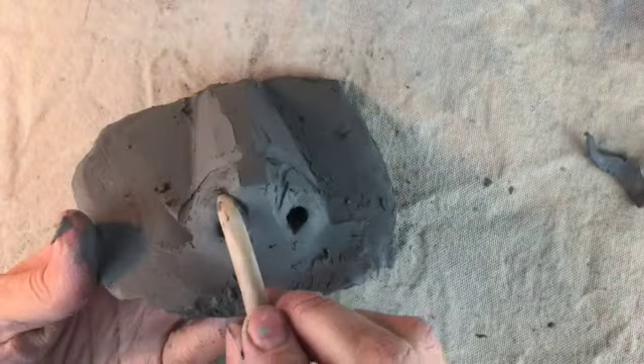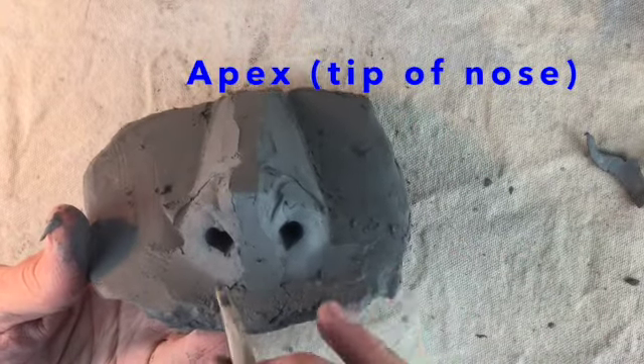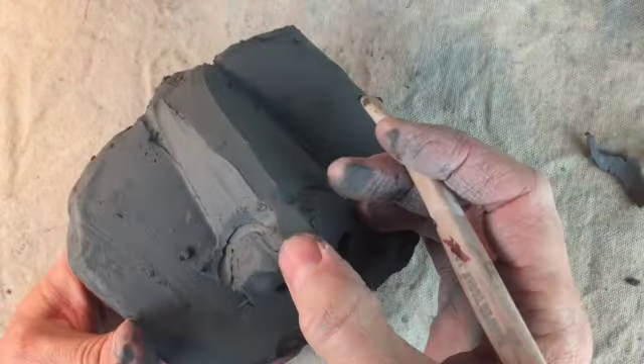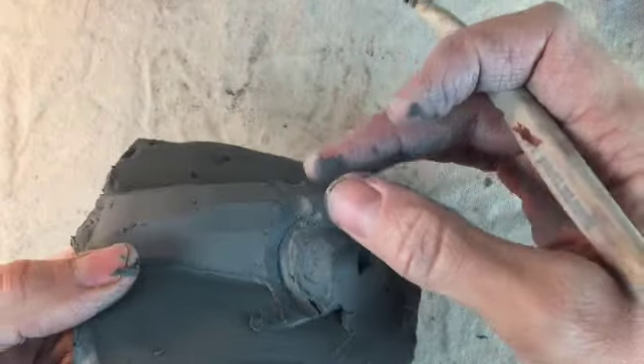At this stage we are blocking out — roughly shaping — so things are still looking blocky, and that's totally normal. I'm thinking about the apex, or tip of the nose, and the nostrils around it. I'm starting to round out these blocky planes, but not too much yet, because they still help me see what areas I'm working on.